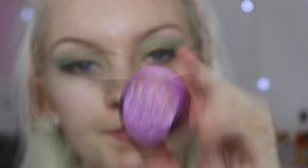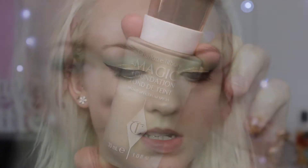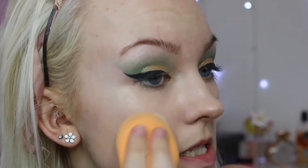Just having a little tidy up, and then I can progress with my face makeup and finish off my eyes. For my under eyes today I'm going to be using Erase Paste by Benefit. For foundation I'm going to be using the Charlotte Tilbury Magic Foundation, applying it with my Real Techniques Miracle Complexion Sponge.